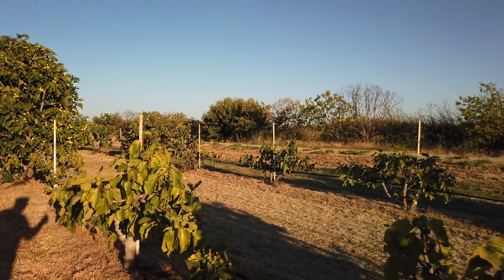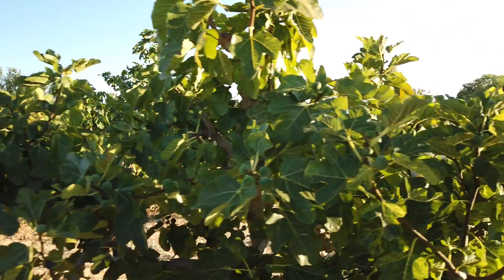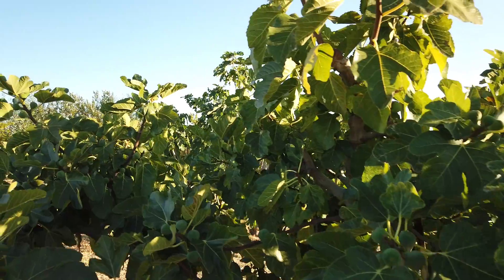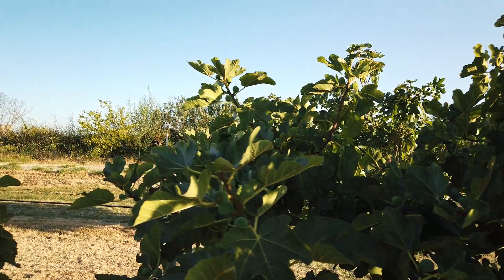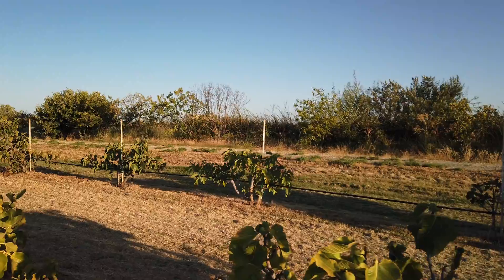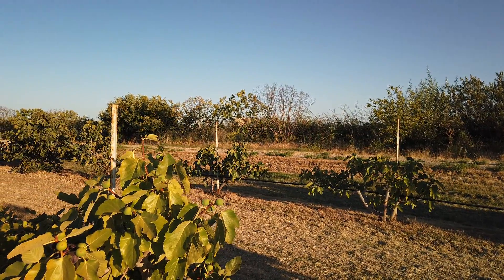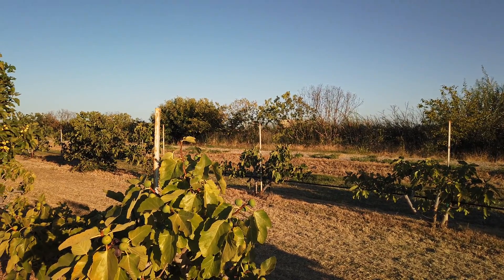I'll just take a quick pass and show you my black madeira that's grafted onto brown turkey. There are quite a few figs in here that were eaten by birds — I looked this morning trying to find one and they were all wiped out, so no video of that today. I'm hoping to get another bird scare device to cover this end of the orchard, because my bird guard is about 300 feet away from here and it's just not covering well enough.